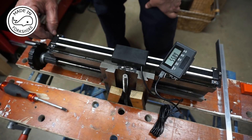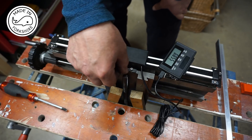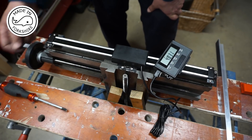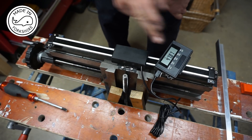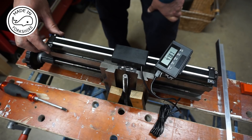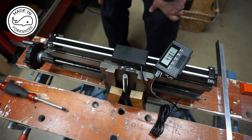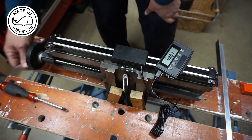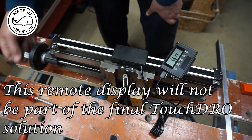Before tightening up these cap head screws, I left them slightly loose and moved the table from each farthest point, making sure that there were no tight spots — and there weren't any. I've just nipped these screws up now and put the remote display on and everything seems to be working fine.